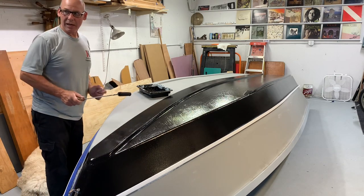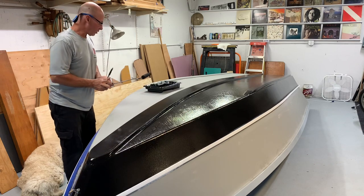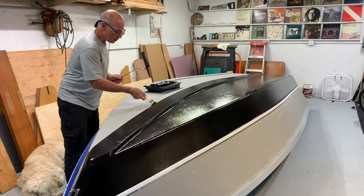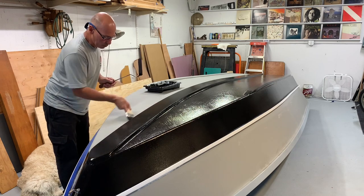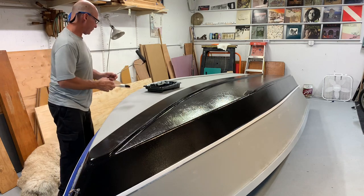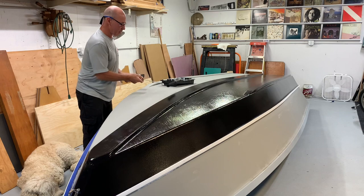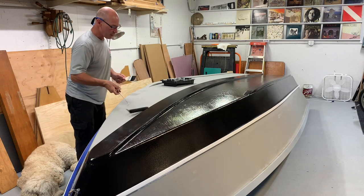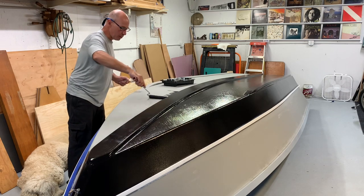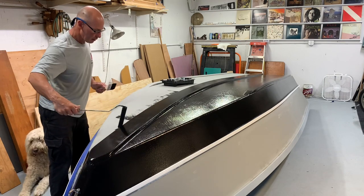It's definitely not ideal painting conditions. I had my garage door open and it's raining outside, but what else are you going to do after work? Finish the boat. I'm not boatless — I do have a boat in the water. This is a backup.